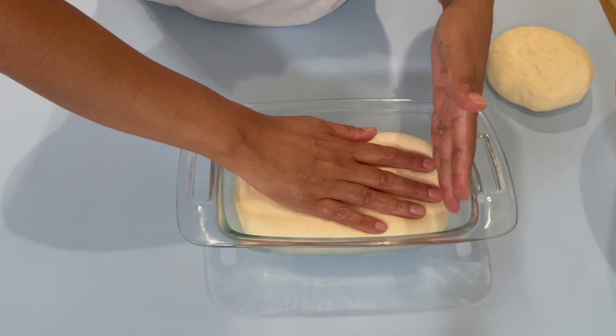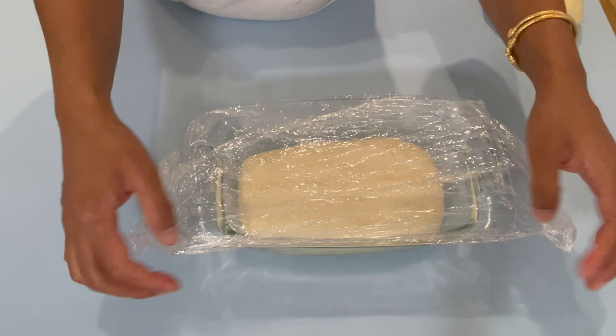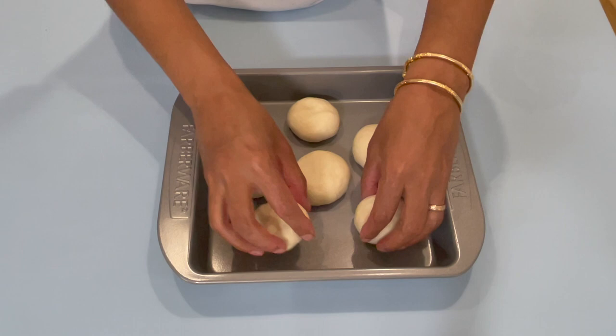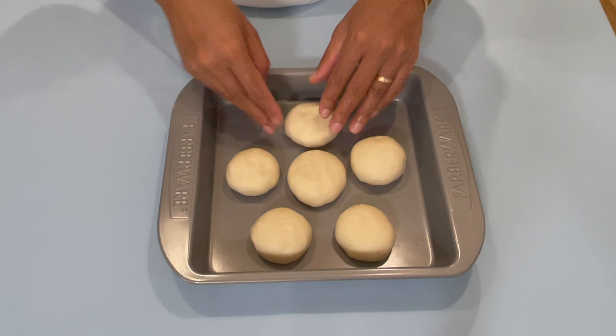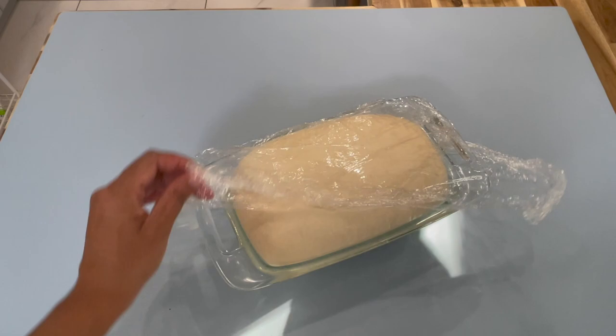Just give it a nice firm press. Now cover this again and allow it to sit until the dough has doubled in size. For the little bit of extra dough you have, you can use it to make a few dinner rolls — just break them into small pieces, smooth them into nice little dough balls, and place them in the pan about an inch apart. Leave these to sit until they are double in size as well.